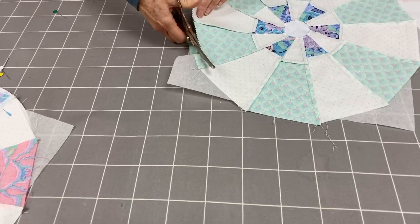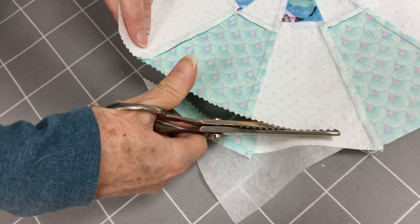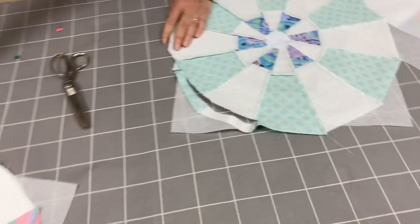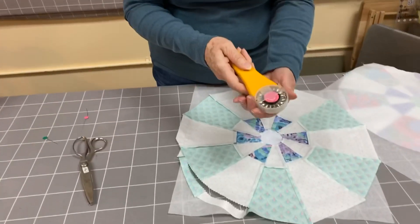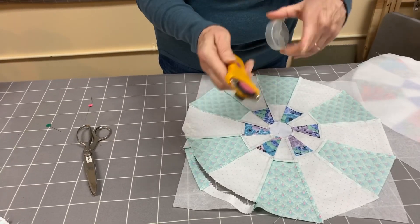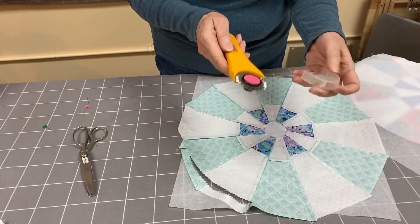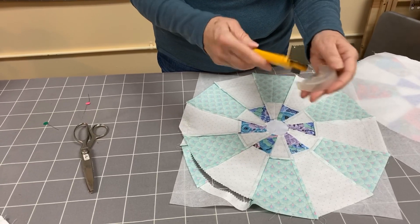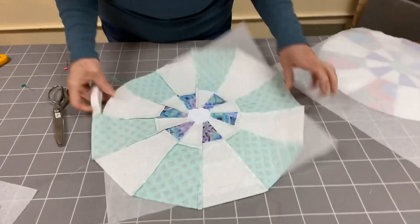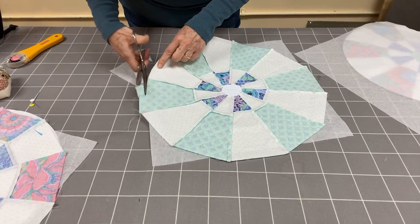Now I'm going to trim that with pinking shears — just trim it real close, but not too close. You could also use a pinking blade in your rotary cutter. This is a special pinking cutter, but you can install these blades on most modern rotary cutters — they have enough space for that, and we sell those blades. Let me cut this real quick and then I'll let Kirsten speed it up so it looks faster than I actually cut.